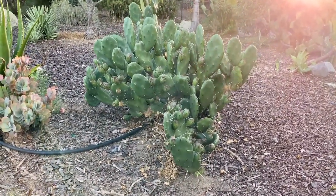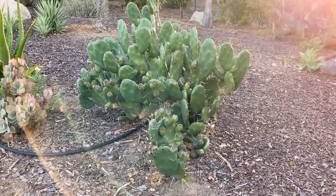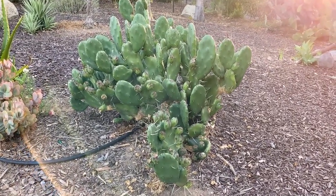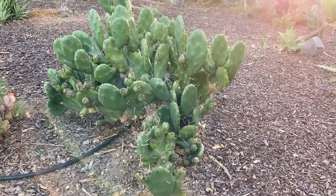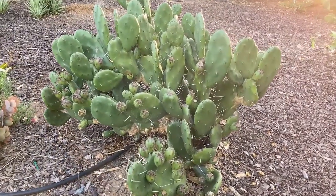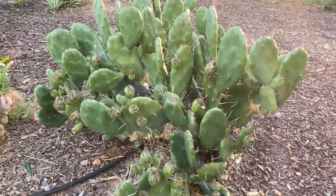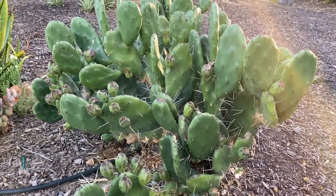Good morning — thanks for checking out Opuntia quimillo. This beautiful prickly pear is native to Argentina, Bolivia, and into Paraguay. It grows in nice, sandy, well-draining soil and likes a pH of six to about seven and a half. What I like about this variety is that it has these really beautiful reddish-orange flowers.